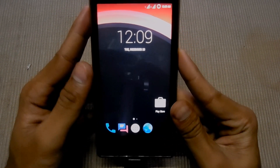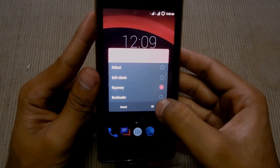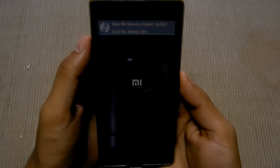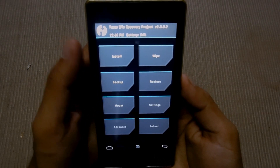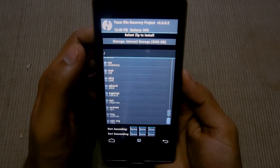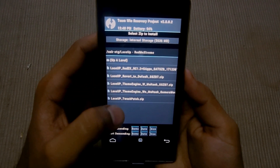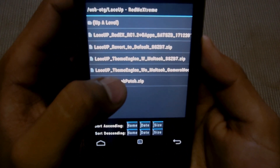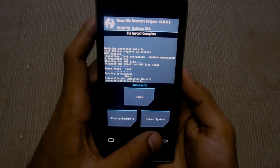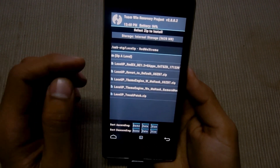We have to go into the library to reboot, and we have to install the quick patch. This is a tweak patch — play sub ROM and hit and swipe to confirm flash.